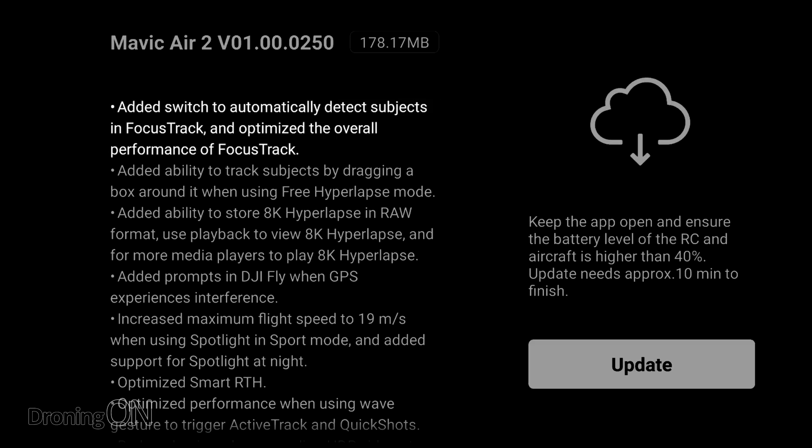The first feature is an added switch to automatically detect subjects in Focus Track and optimize overall performance. That's a really good thing to read because in our testing we found that Active Track and Focus Track actually weren't that good at keeping a lock onto a target, so let's hope it's a little bit more reliable now.